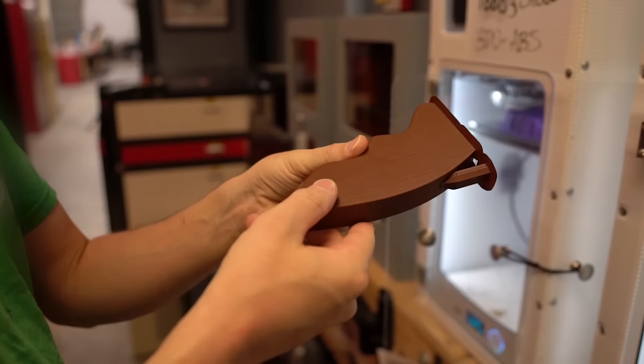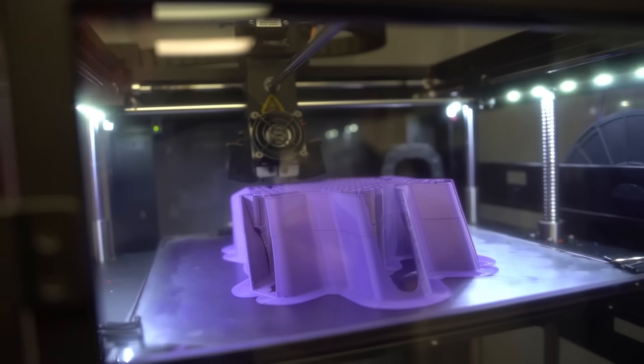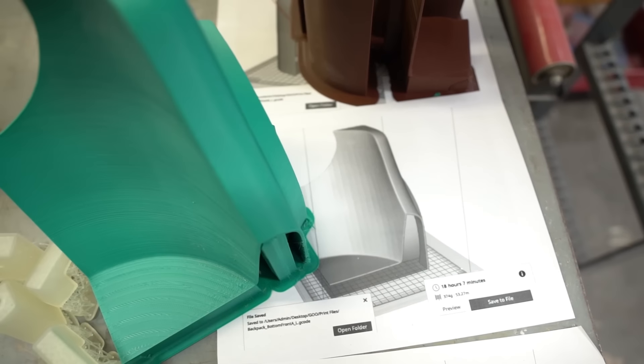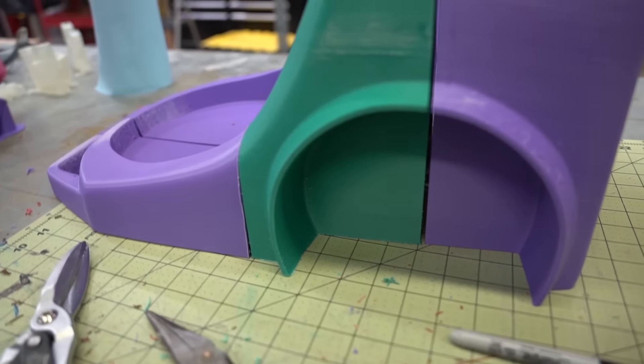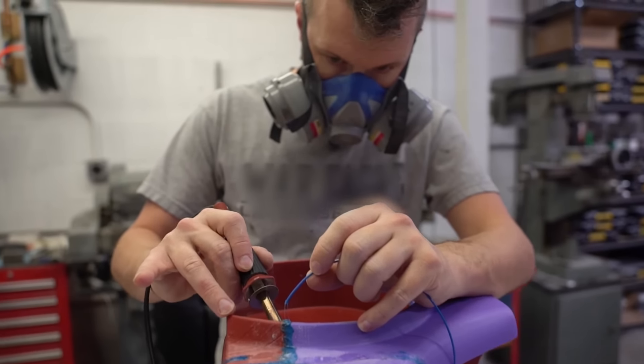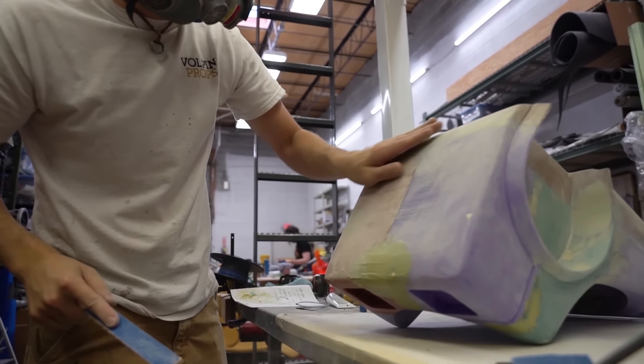Since this project started, our array of over a dozen 3D printers have been working around the clock to get the parts in our hands. Much of the larger parts have to be cut up into smaller pieces in order to fit in our printers, so we're using regular gluing and ABS welding to create the complex, interconnected components that build the Poltergust.